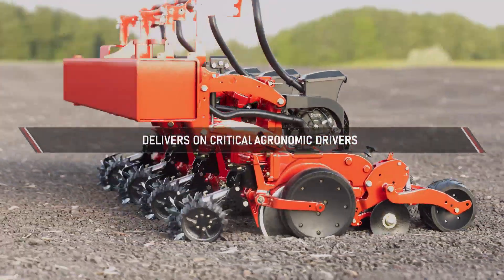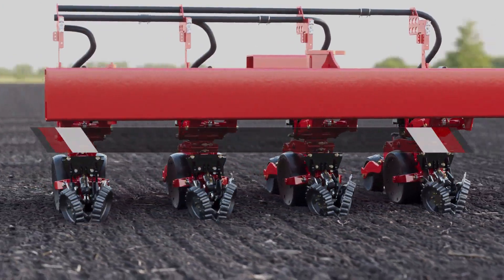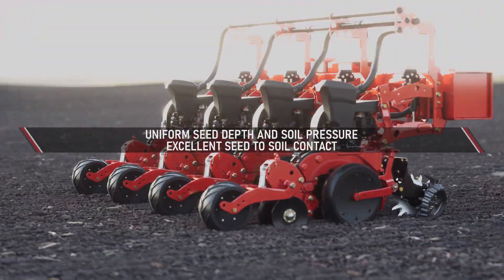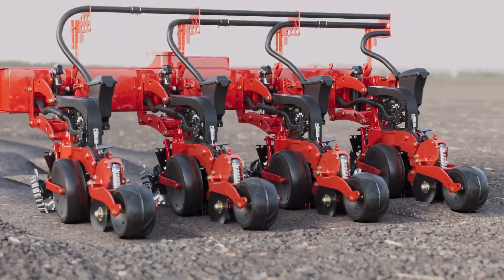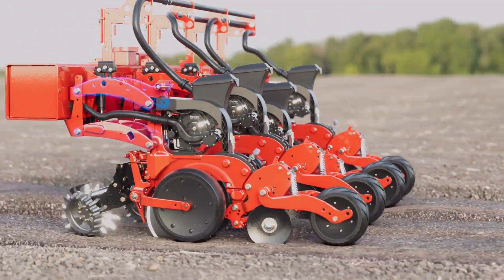It delivers on the critical agronomic drivers necessary to ensure the perfect seed placement: uniform seed depth in all conditions, good seed-to-soil contact, uniform soil pressure around the seed, accurate in-row spacing, and population.